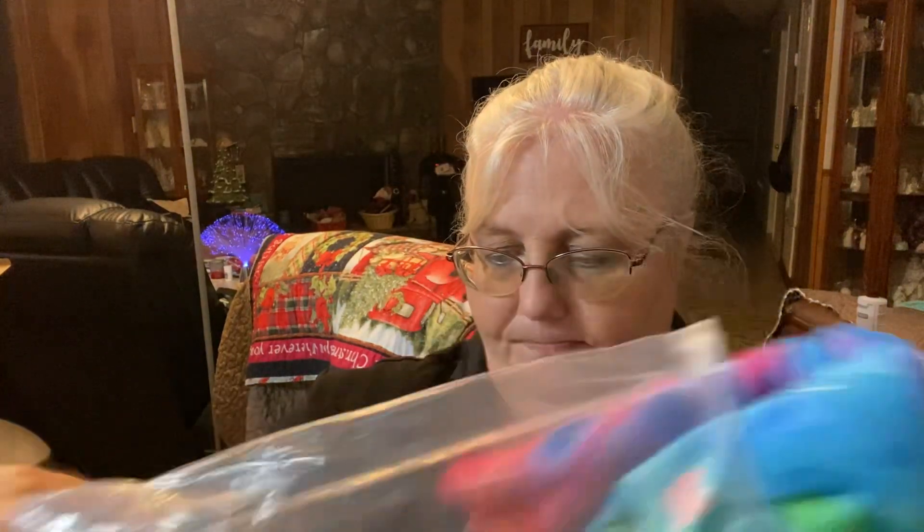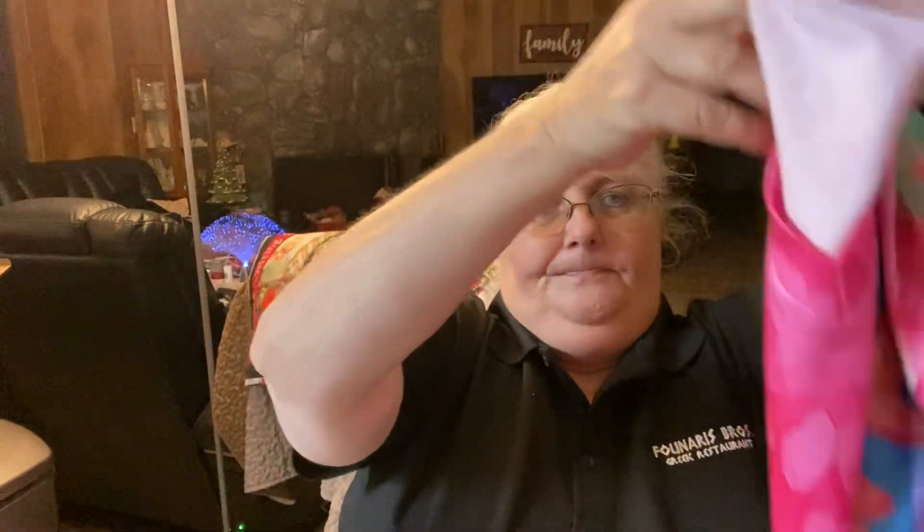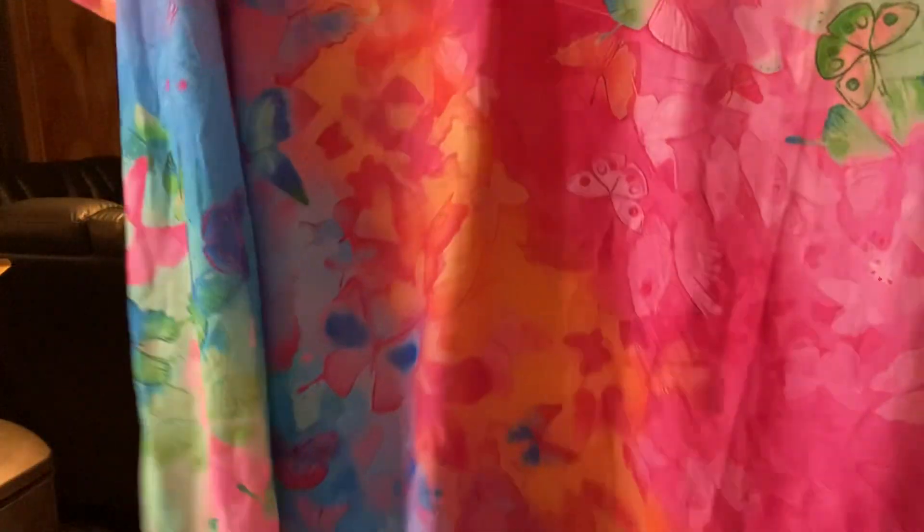The next thing I got was for me — it is a shirt. I paid $8.49 for it and I believe it is a 6X-large. I have to get them to fit around my upper half — I was over blessed there! It's very pretty, very bright. I love it — some butterflies on there.